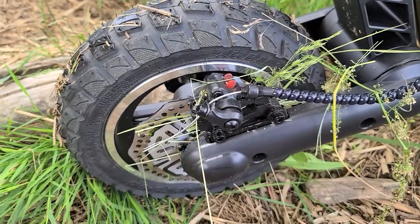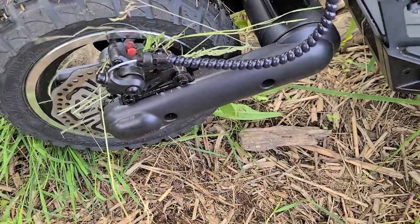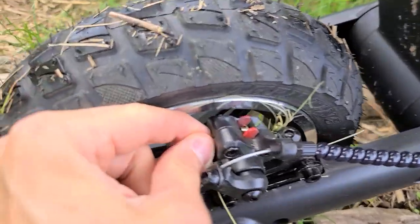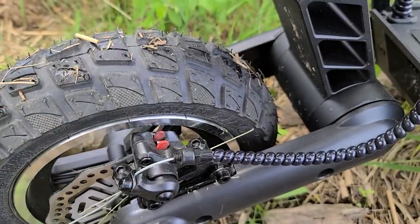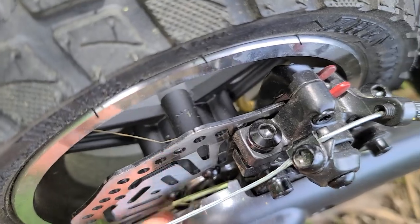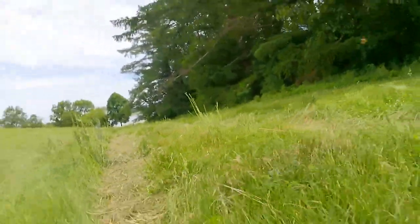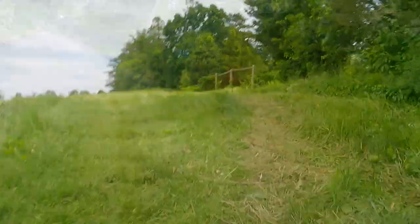Some things worth paying attention to: when you're in tall grass, be careful about brake maintenance. Pick out all the little pieces and make sure nothing is getting wound up inside and creating mechanical issues — not a big deal, just something to pay attention to. You may need to pump a little to get momentum, but on flat sections and downhill, no problem at all.